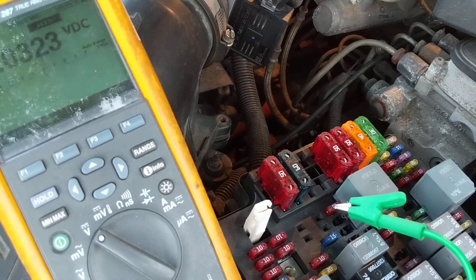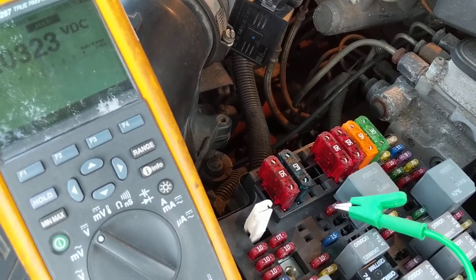That's how you measure a relay in-circuit. I'll see you in the next video.